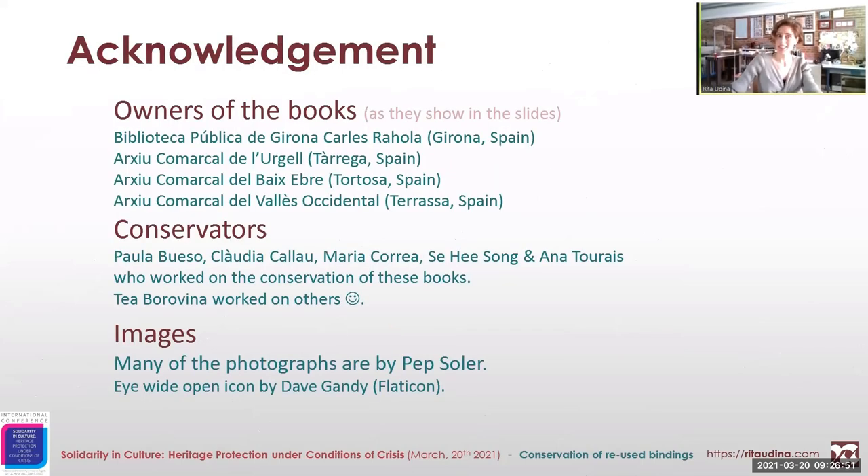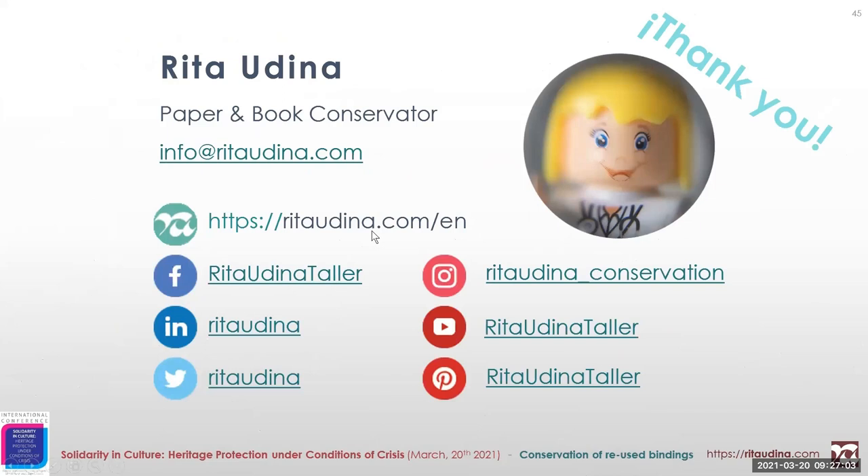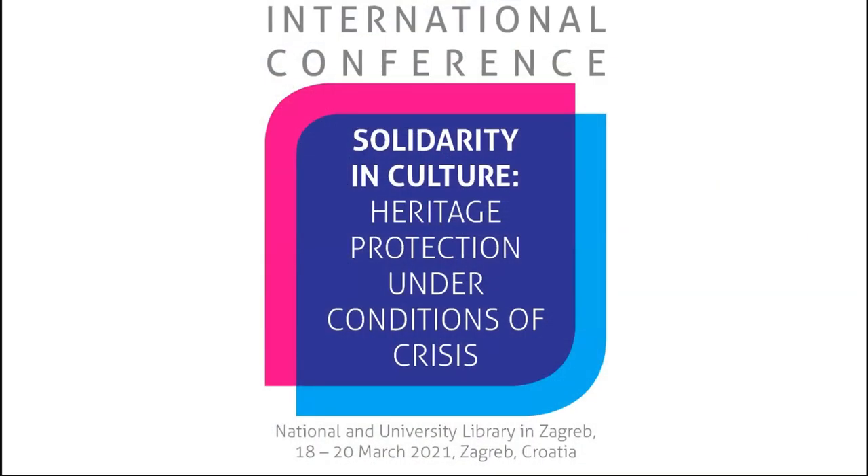I want to acknowledge not only the owners of the books, but all the conservators who worked on them, as well as the photographer who helped. Thank you all for your attention.